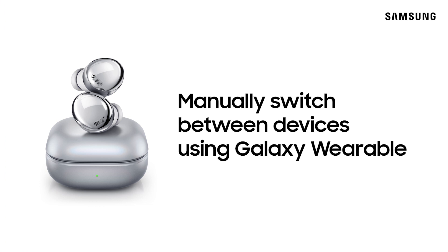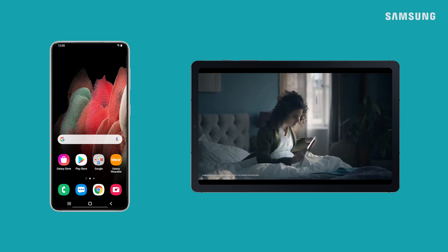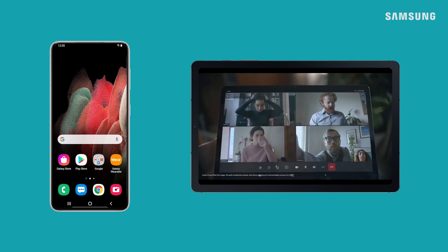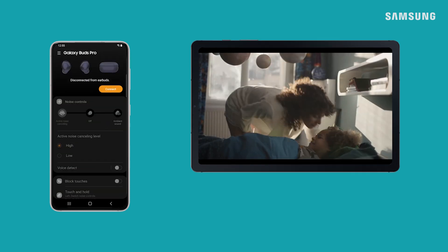Now for devices on One UI 3.0 and earlier, you can still easily switch audio sources. Your earbuds will appear as a paired device on all devices signed into the same Samsung account. On the device you'd like to use with your earbuds, just open the wearable app and tap connect.